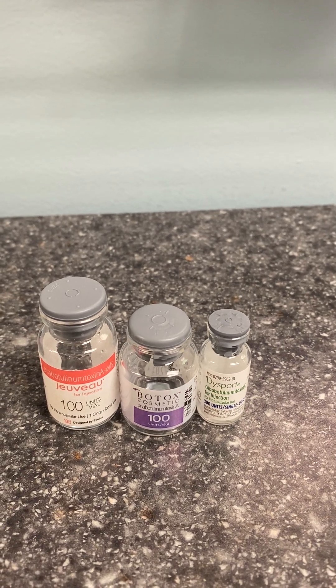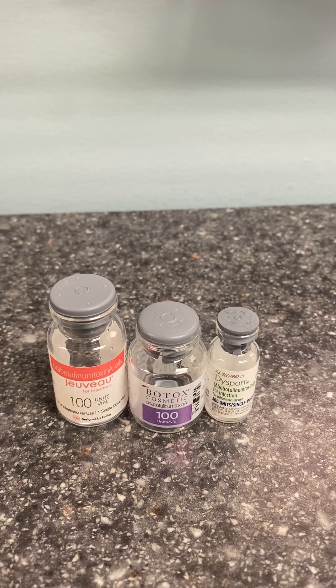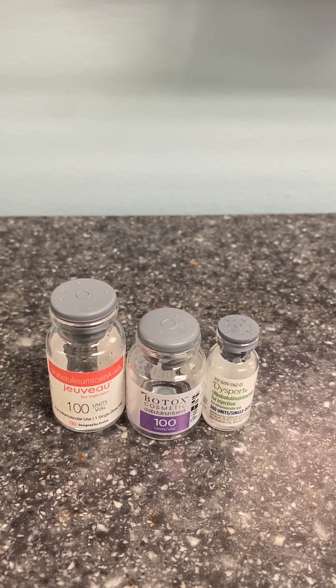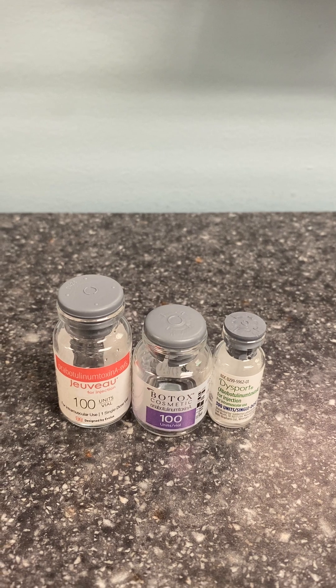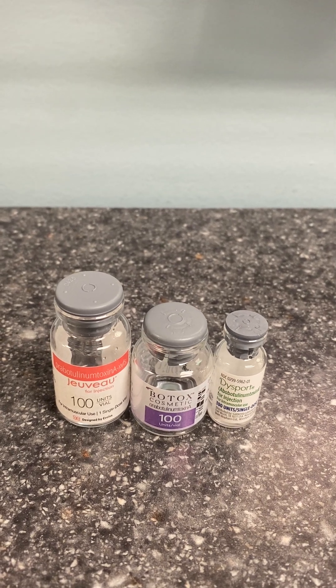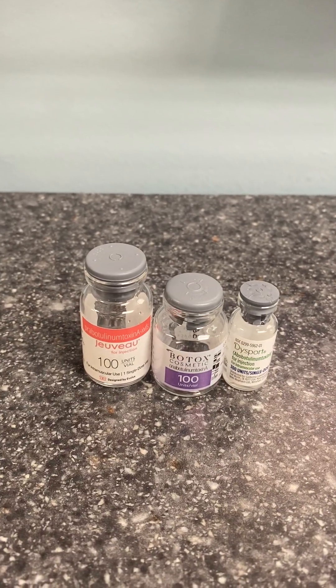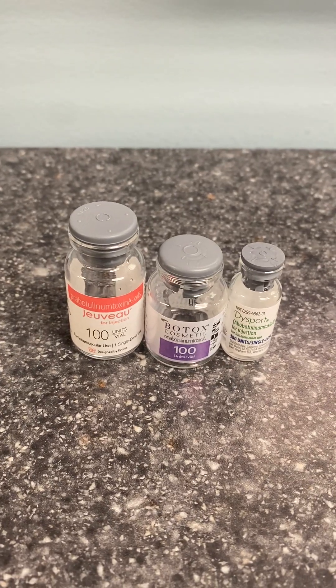We use Dysport all over the place — in the forehead, the crow's feet, cosmetically all over the face — but it is only FDA approved for the glabella. So if you're somebody who worries about that, you'll want to use the other two products for other injection points. Alright, so those are your three products mixed and ready to use.